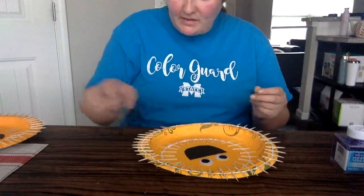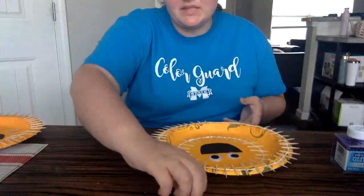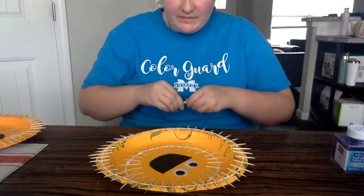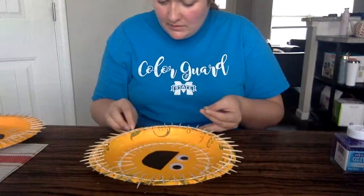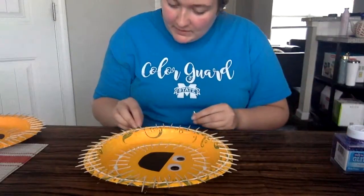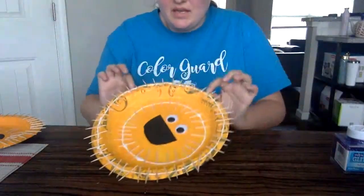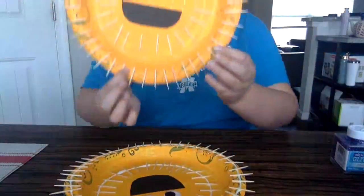I may have run out of toothpicks and need to cut a few more in half - that's okay. I didn't quite make it all the way around so I'm going to take some more toothpicks and break them in half. Now he's got his spikes all the way around him. You've got to let it dry of course, but it'll dry clear - and when it dries clear it'll look like the finished puffer fish.